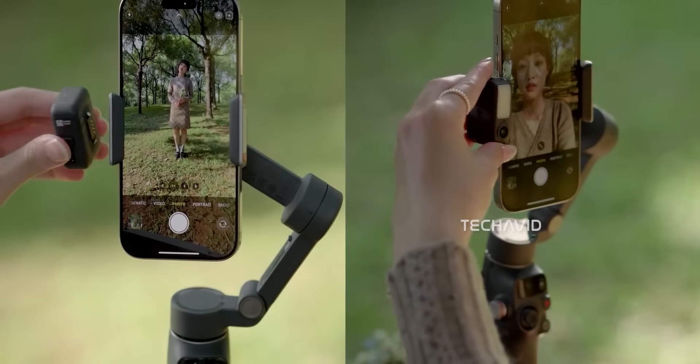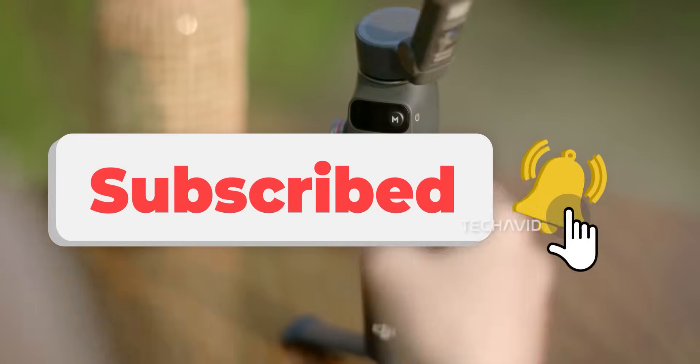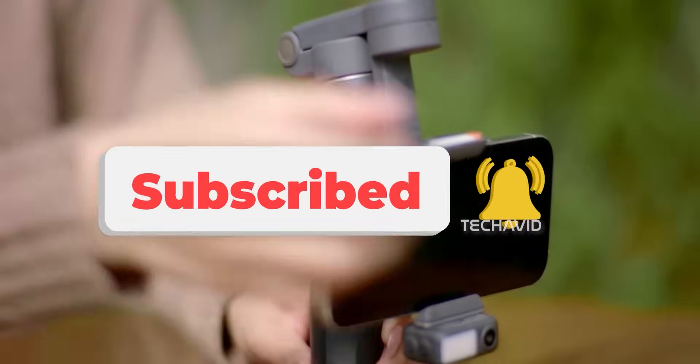Would you upgrade to the Osmo Mobile 8 if it's just a refined version of the 7P? Or would you wait for a more significant redesign? Let me know in the comments. Peace.